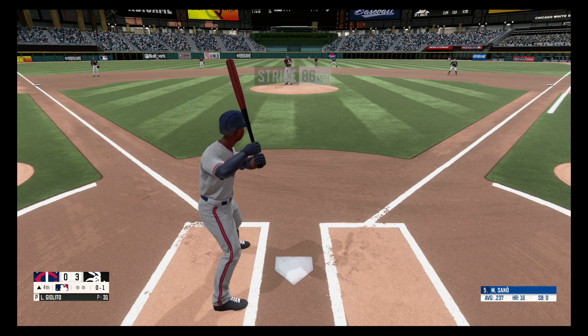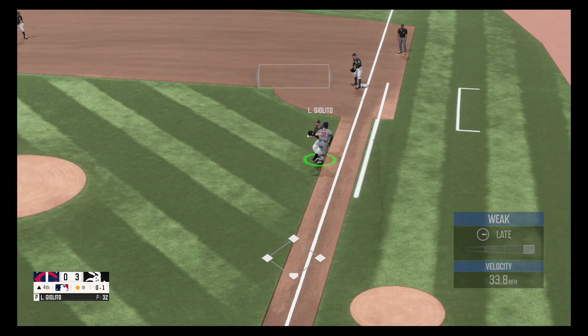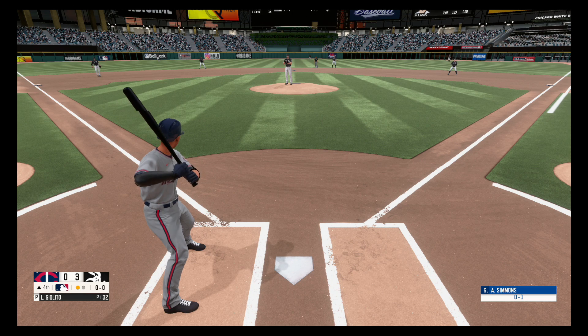Fastball, 0 and 1. Not much contact, the dribbler to the right side, picked up by Giolito. Giolito makes the tag for out number one.